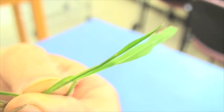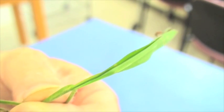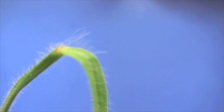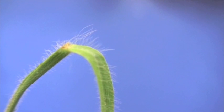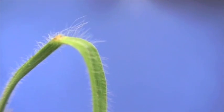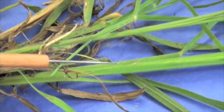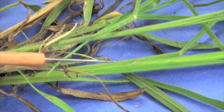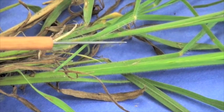With field paspalum and Dallas grass, one of the characteristics is the leaf vernation — you'll find rolled leaf vernation with these samples. With field paspalum, the ligule has been described as a membranous ligule about half a millimeter to a millimeter in height. Another very characteristic thing with field paspalum is just the presence of a lot of hair on the sheath, which continues up on the leaf blade.